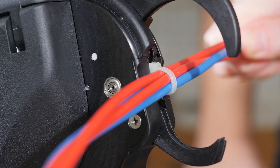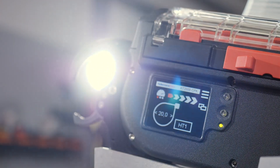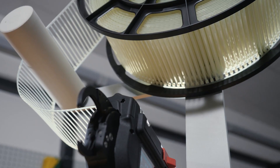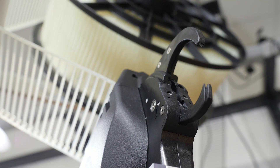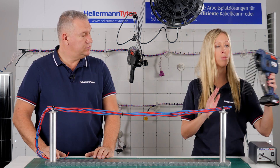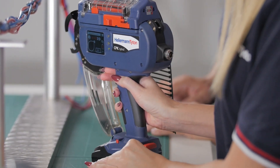Two years ago we showed you our AutoTool 2000 CPK. Our AutoTool systems were developed to quickly and easily fasten cable ties. Many customers are already impressed with our AutoTool, but over the last years we received more and more requests for a portable version. That's why we further developed our AutoTool, and today we're happy to present to you the new CPK Hybrid.